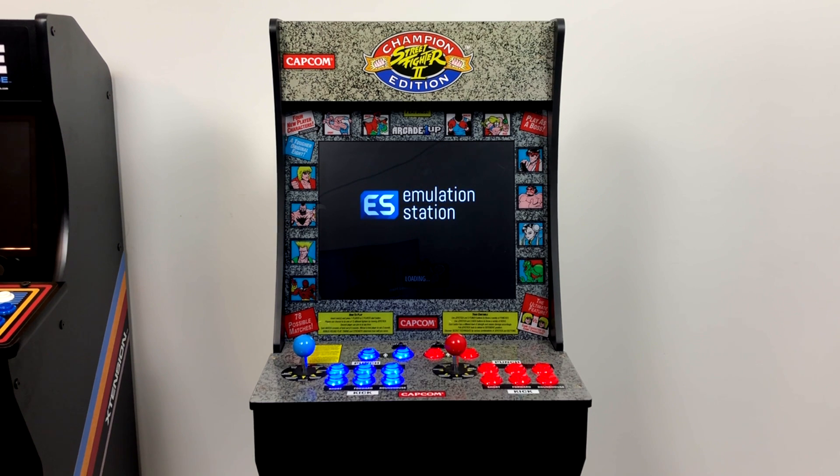If you're not familiar with the Arcade 1-Up systems, they're $300. It's a mini arcade — it stands 46 inches tall. These things are tiny. They do sell risers, but it was kind of lacking in the games department.